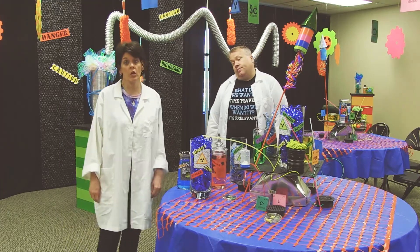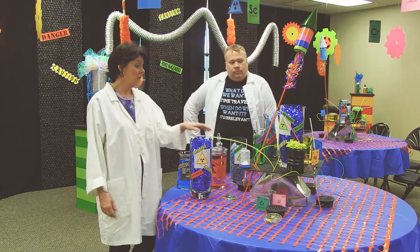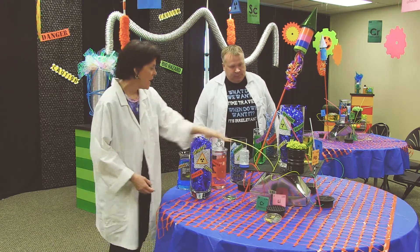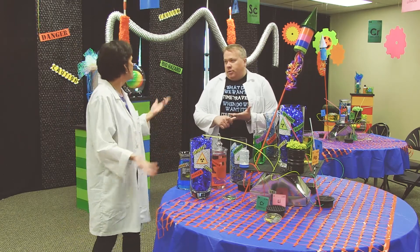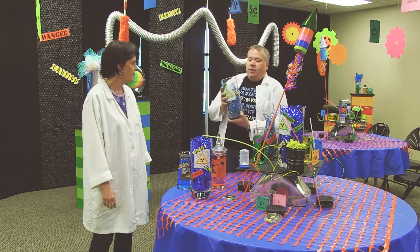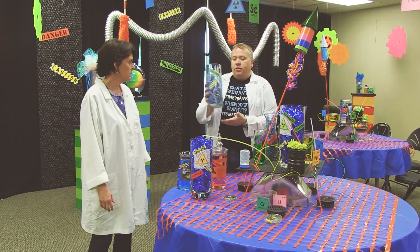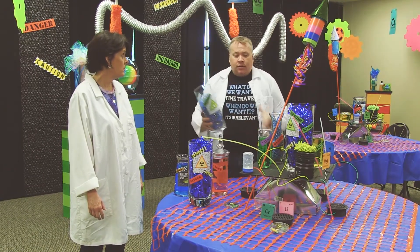Here are some fun ways to make centerpieces super cheap. You just have to go to the hardware store and get some of this stuff — this is the weed whacker cord. This is a Mentos container with a little light in it. And then of course we've got all these vases that you can get anywhere: garage sales, thrift stores, or you could just ask people to bring in what they have. We pizzazzed them up a bit by taking clip art images you can find on a DVD ROM, printed in different sizes, and glued or taped them on.